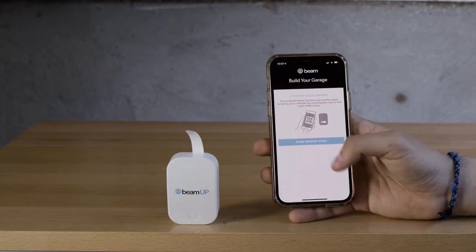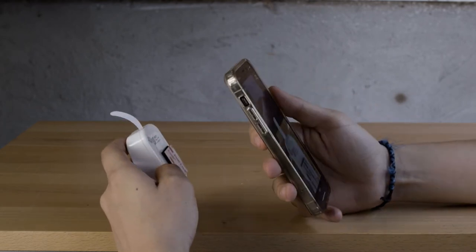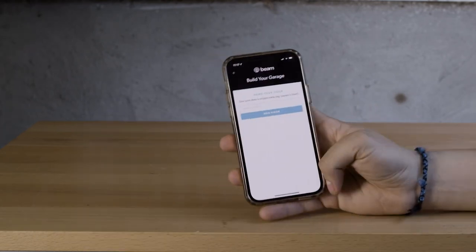Locate the wireless door sensor and follow prompts within the app to scan the QR code found on the back of the sensor. Enter a name to identify your door.